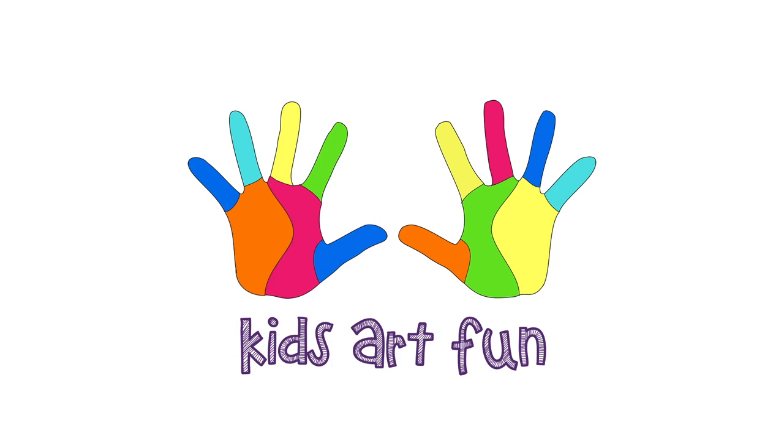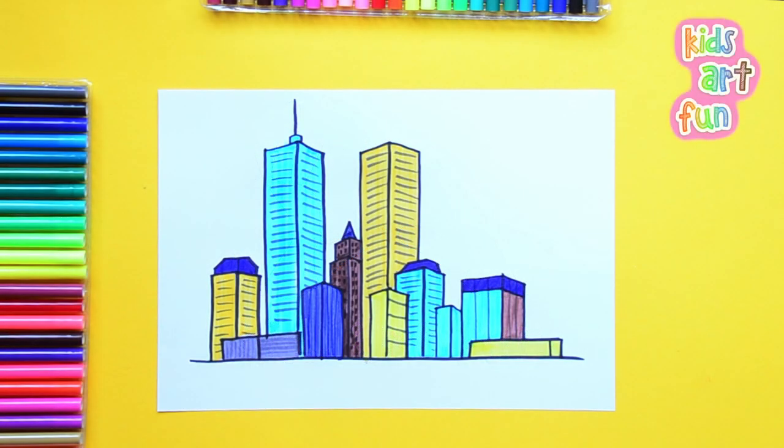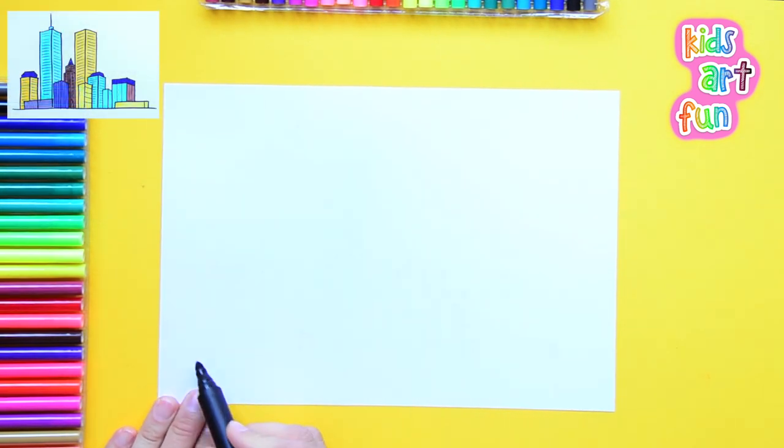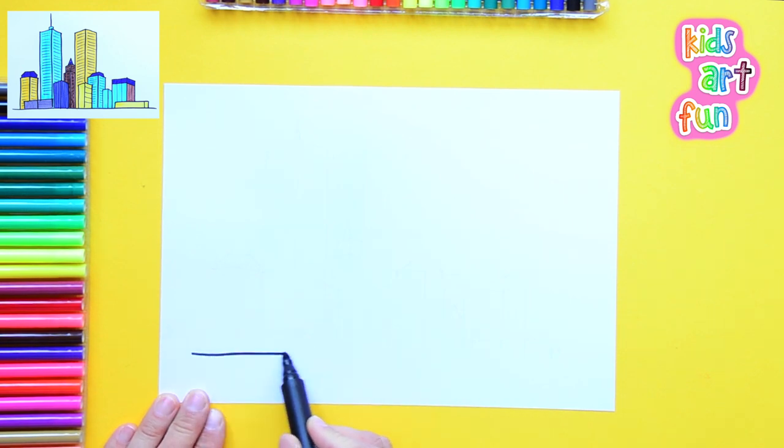Hey, it's Kids Art Fun. My papa is gonna draw a whole city. Well, not really a whole city, Jane, just the skyline of a city with some really tall buildings. Yeah, the skyline is like an outline of the city, right, papa? Yes, and also we can color and put in a little bit of detail. Here we go.